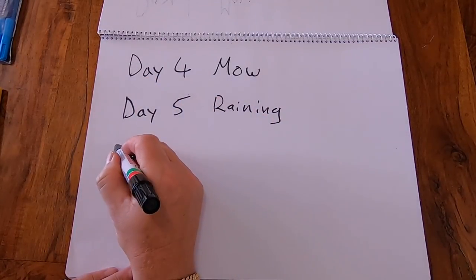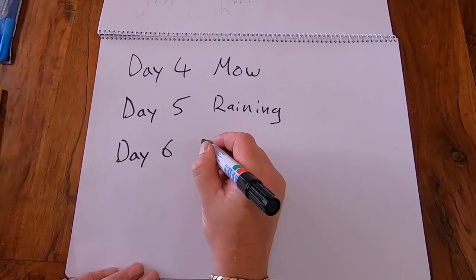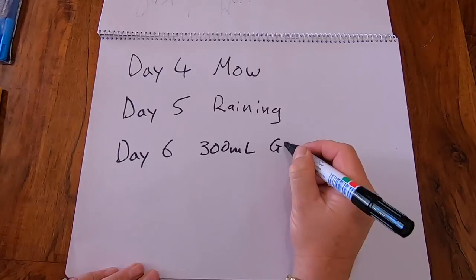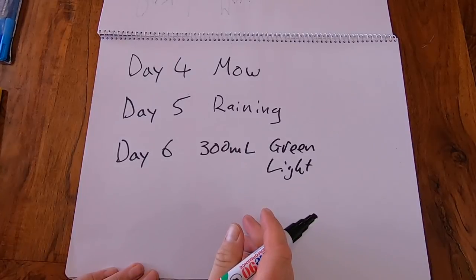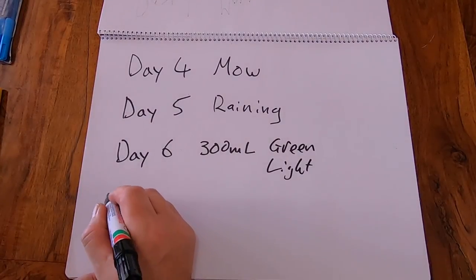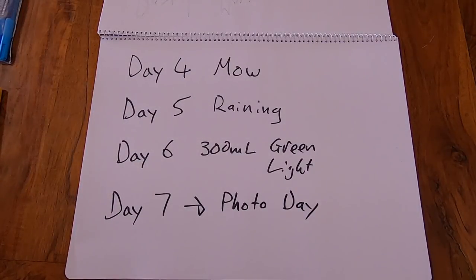Day four was a mow for me — I didn't record that because it was a big day getting the house ready as well. Day five I would have done a mow but it was raining, though I noticed the seed heads weren't coming up, which was good. Day six I did another Green Light application after another double cut mow — I forgot to write that in. Day seven was photo day and it ended up looking very, very nice.